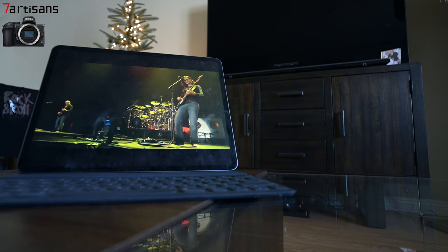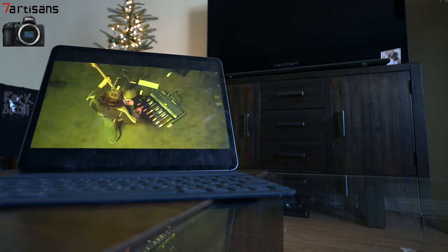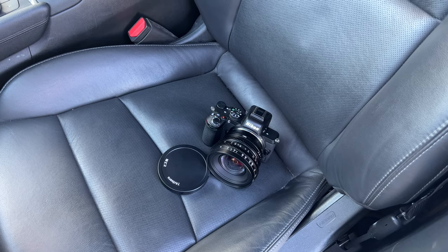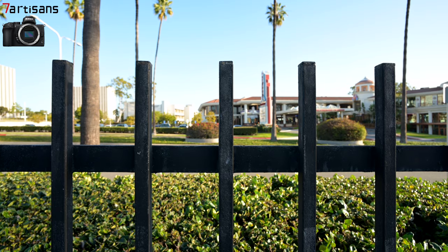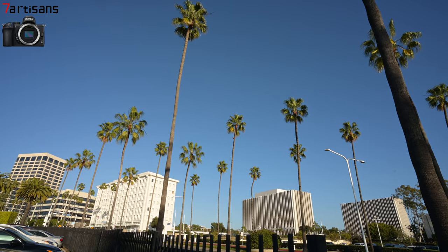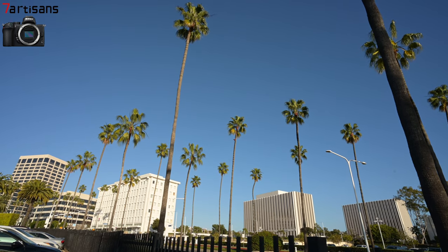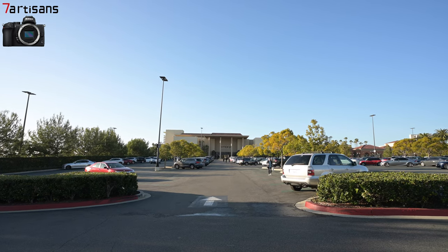Here's some first footage I shot with the Z50 and this lens. Let's take it out and about and see what this thing can do when recording video with the Z50. Here are some key features: it's got an 89mm front diameter, 270-degree focus barrel rotation, T-stops T2.9 to T16 aperture, and a nine-blade iris.